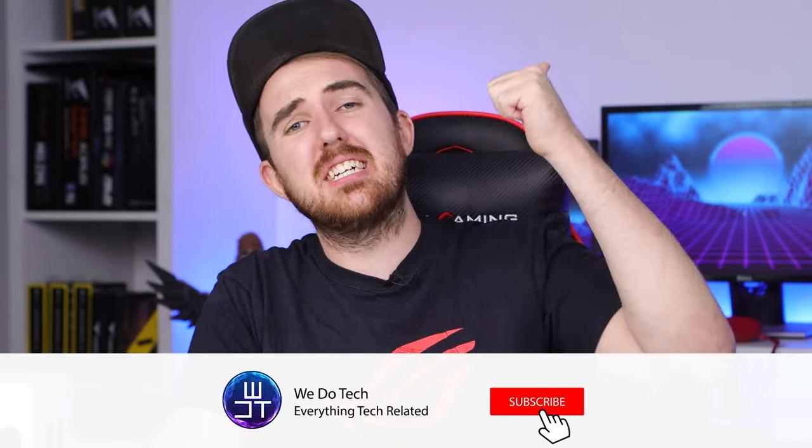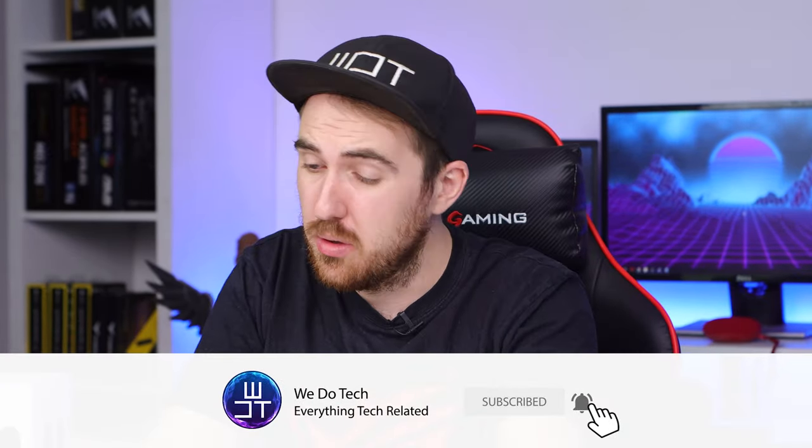Just quickly before we get into the rest of the video - if you guys are enjoying it so far, please consider liking and subscribing to the channel. Also let me know down in the comments which mic you're using if you're getting into streaming, and if you are streaming, let me know your username on Twitch, YouTube, or wherever so we can go check you guys out.